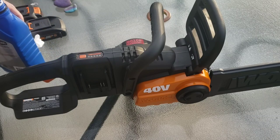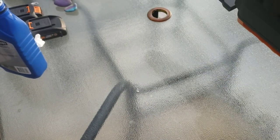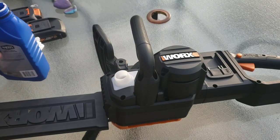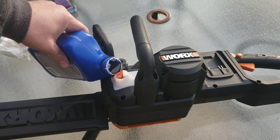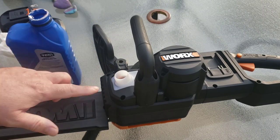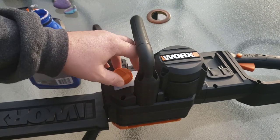I'm going to put some bar oil in with the batteries off. I'll turn it on its side — here's where the bar oil goes. Just unscrew the cap. I always have a paper towel nearby because I tend to spill. The directions say to fill it up but not overflow it. I didn't quite get it into the threading but hopefully that's enough — and I didn't spill this time, which is pretty impressive.